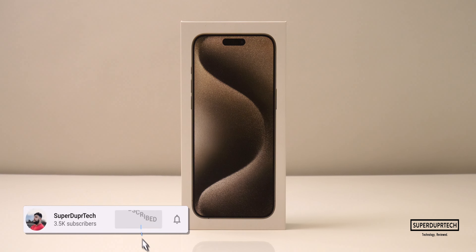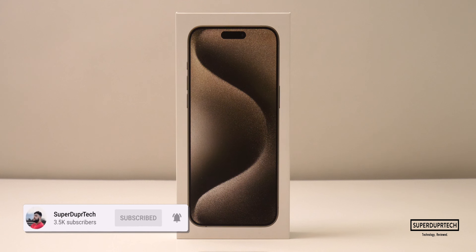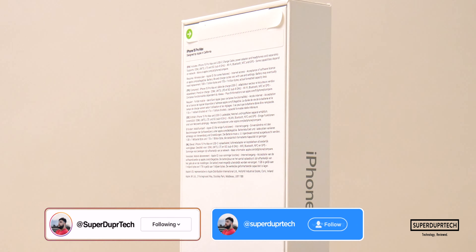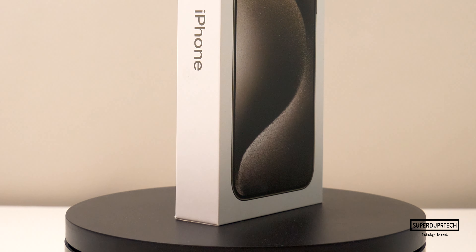We are on the road to 5,000 subscribers, so if you are new around here, then I must ask you to hit the subscribe button, clicking the bell to be notified of when a new video goes live. But without any further ado, let's hit the titles.